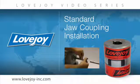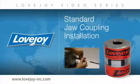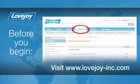Welcome to Lovejoy, where today we would like to demonstrate the proper installation procedures for the Lovejoy standard jaw coupling. This installation video will show the basic procedures for installing this coupling. Please make sure you have access to the latest copy of the Lovejoy coupling installation guide, which can be found online at Lovejoy's website under installation instructions, utilizing the resource tab.